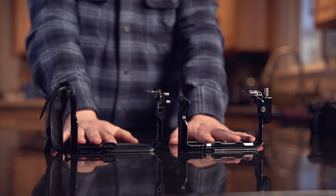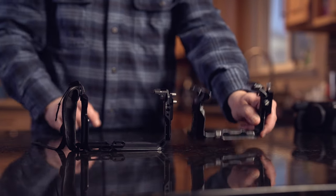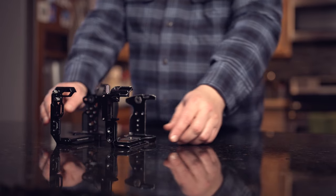Any camera build starts with a good camera cage. We have two in the kitchen today — one by SmallRig and another by Tilta. You might be asking yourself why I have two cages for one camera. I started with the SmallRig cage and I still love it. I think it's a better cage than the Tilta in a few ways, like this little latch to open and close for easier battery access. However, when I went to mount this to a tripod, I ran into some issues.